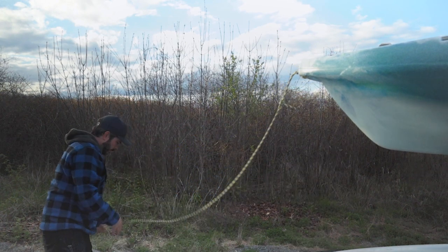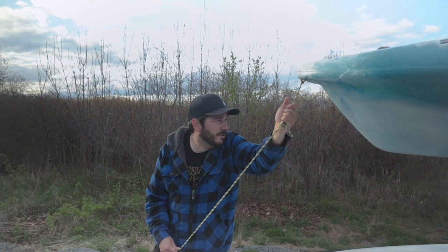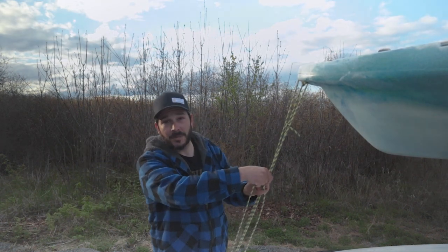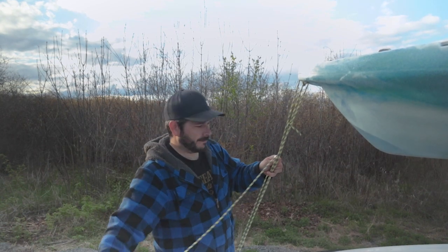I hope you found that helpful. I hope it gets you out on the water by yourself. But again, don't go breaking your back trying to do it solo if you can't do it. It's a heavy boat - these are not light vessels. I do a lot of fishing and camping on this channel, so if you're into that kind of thing, consider hitting that subscribe button and we'll catch you later.